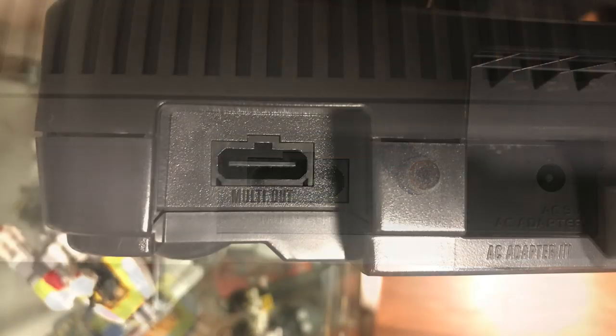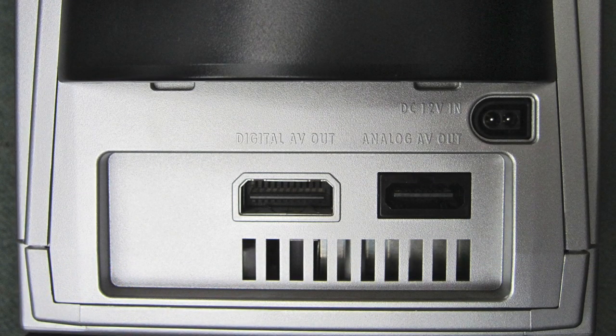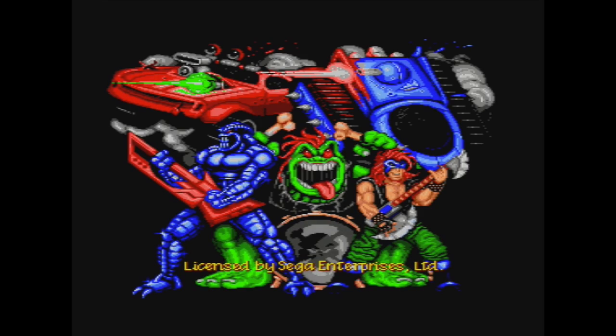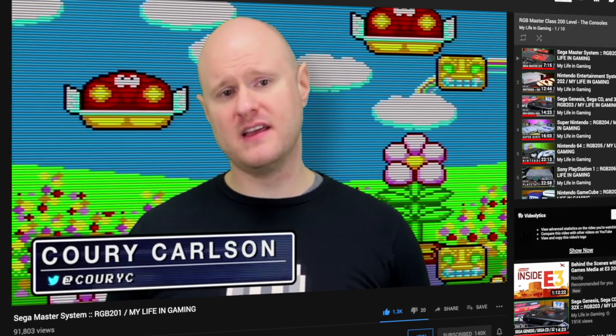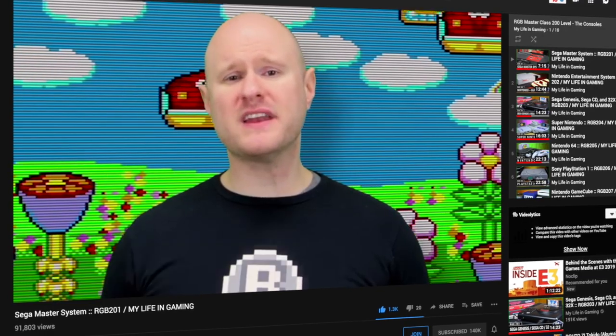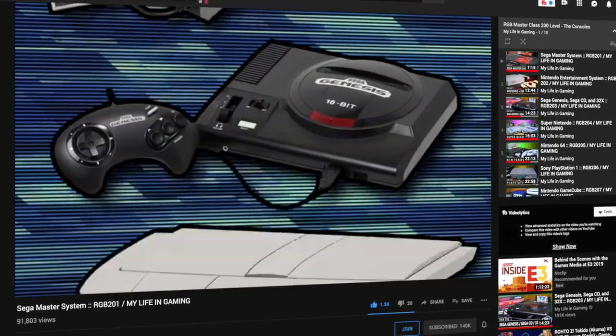The Super Nintendo, N64, and GameCube, for example, all appear to take the same cable, and while they all support Composite, S-Video and Component support varies. I've stuck a link to a couple of really useful articles below that explain which type of outputs specific consoles support. I also highly recommend checking out My Life in Gaming's RGB Master Class series for each system to figure out what your options are.